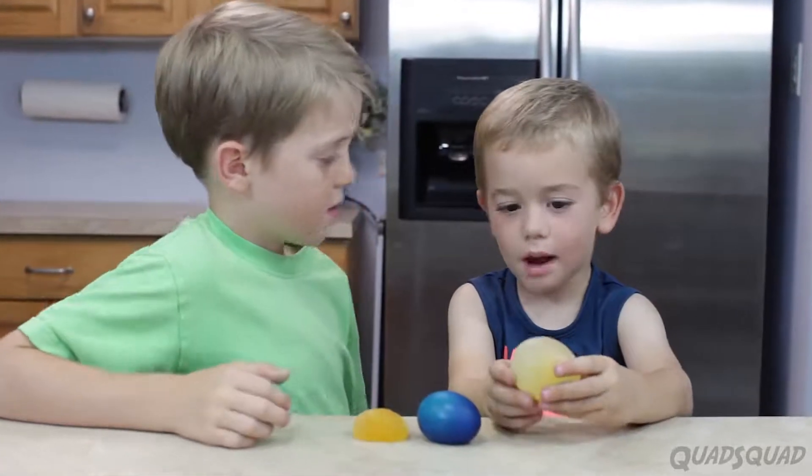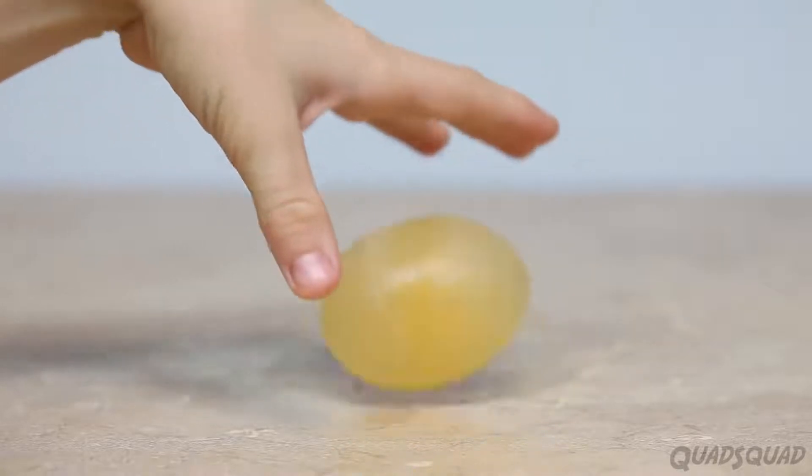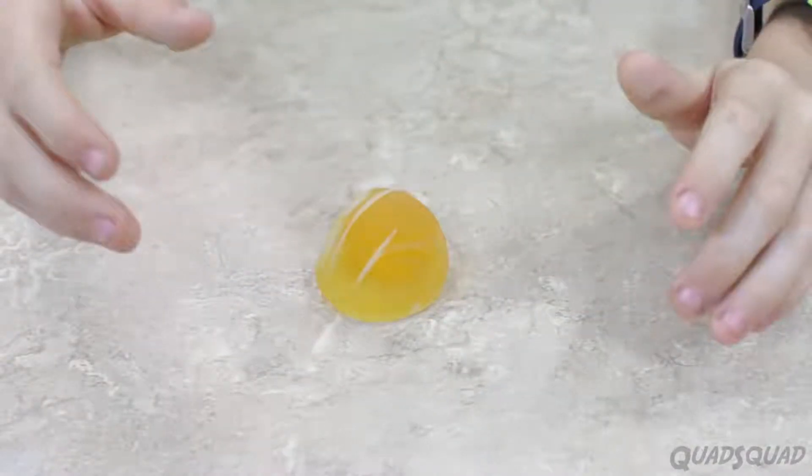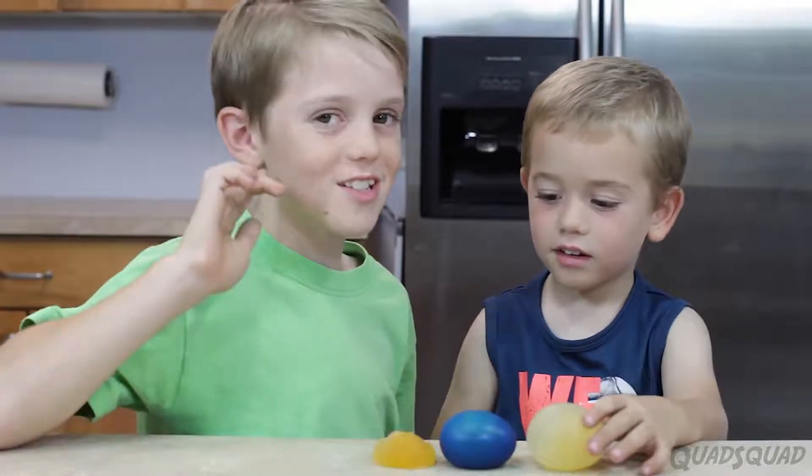Justin, are these all eggs? Yep. But did you use magic? Because they look different. Yeah, they do look different. But we didn't use magic, we use science.